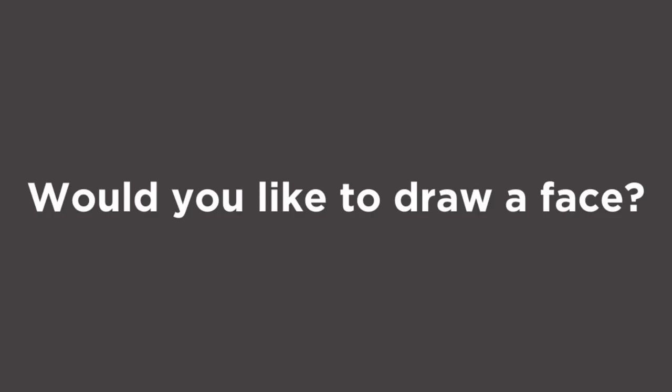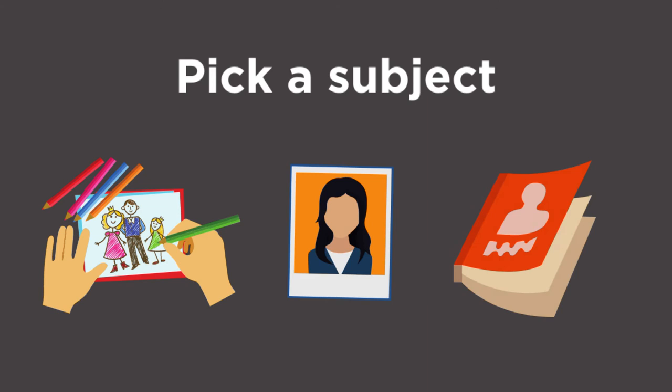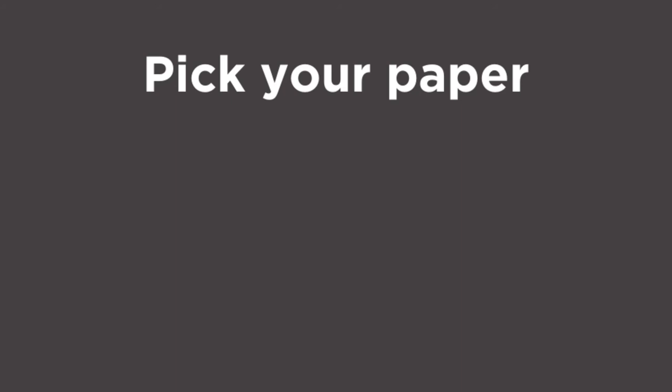Would you like to draw a face? First, you must gather supplies. Decide what drawing instrument you want to use: ballpoint pens, crayons, or color pencils. Next, decide what subject you are going to draw: a coloring book page, a picture of yourself, or a book character. Finally, decide what type of paper you are going to draw on: construction paper, sketch pad paper, or white printer paper.